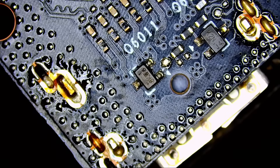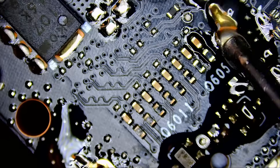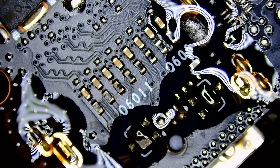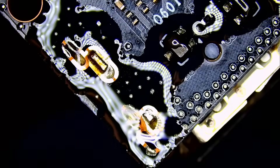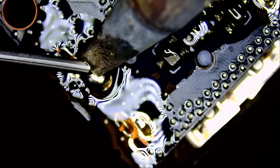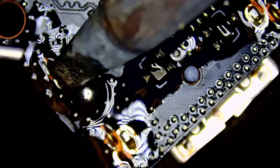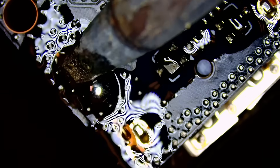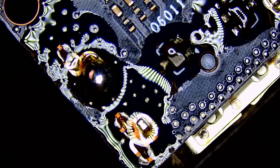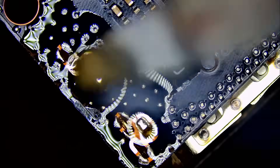Now that we've preheated the board, we're gonna apply flux. We cannot just remove the HDMI connector — it's a multiple-step process. We're gonna apply low melt solder, which you can also purchase on our site. We soak the holes with low melt, and my soldering iron was actually off but the low melt still melted because the board itself is hot. That's how low melt works — it melts at a very low temperature.